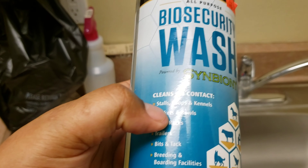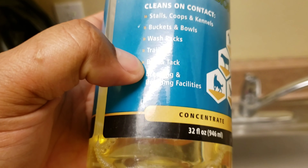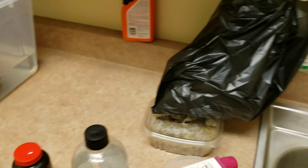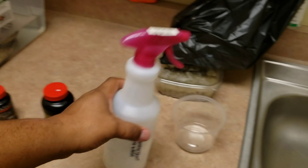This is the disinfectant I use — it's called Biosecurity. It's for stalls, coops, kennels, buckets, bowls, wash rags, trailers, and breeding and boarding facilities. It's concentrated, so what I do is take less than half a cap and put it in a spray bottle, fill it up with water, and spray it in there diluted. It's very strong. The best way to get rid of mites is to continuously clean.